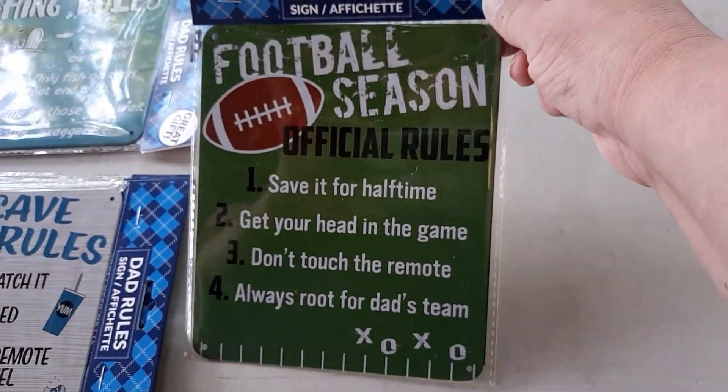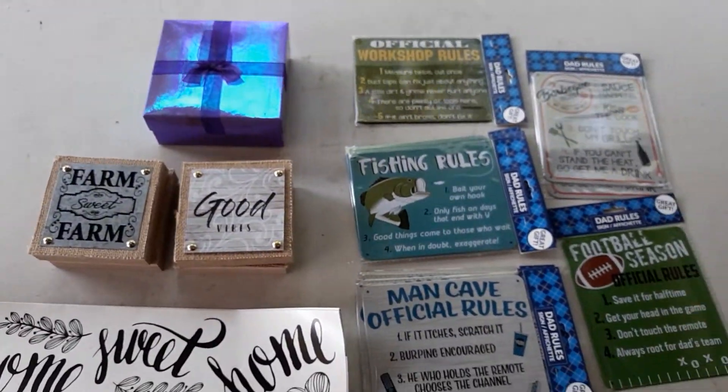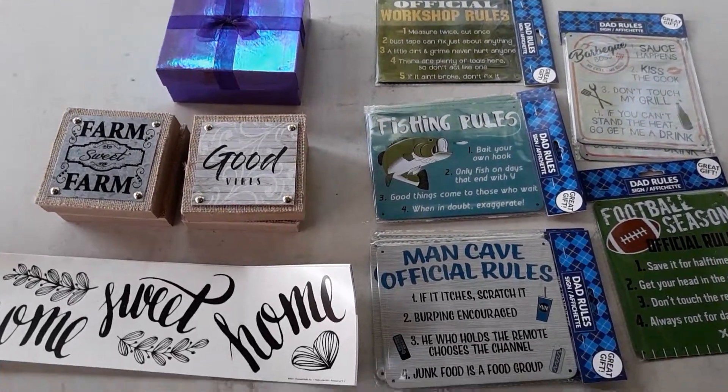I wish they had a baseball season one, because we are a baseball family. But anyway, this is my haul. I'll see you next time — have a great day, everyone.